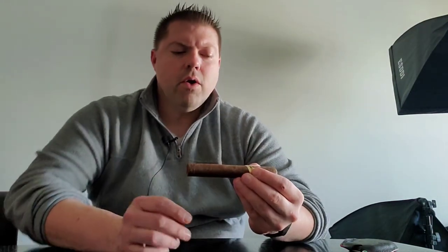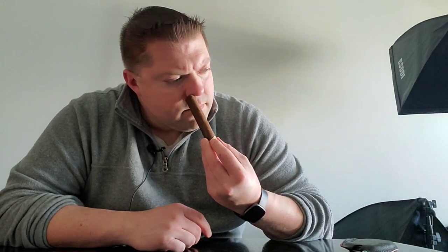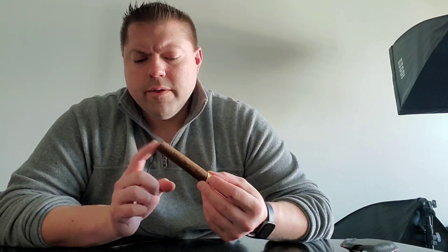It definitely has a very cocoa-y aroma on the outside of the wrapper. On the foot it still has that cocoa-y aroma but also a very interesting note — almost like Andy's mint, a little random mint aroma. Very interesting.